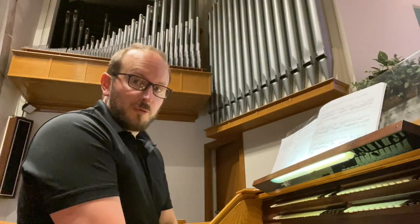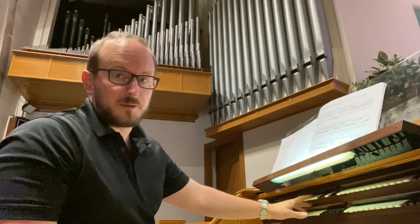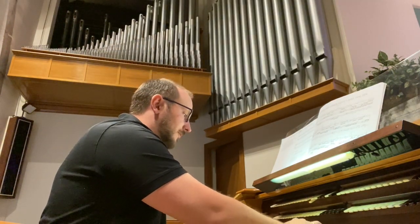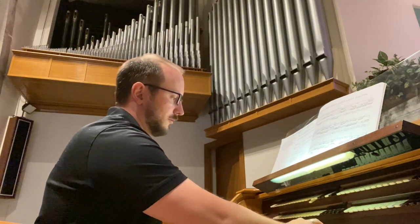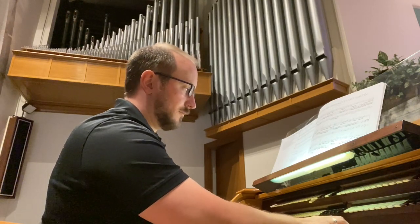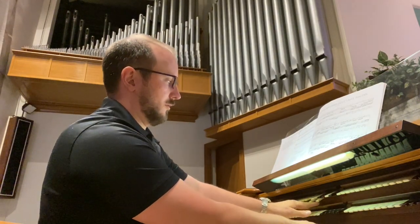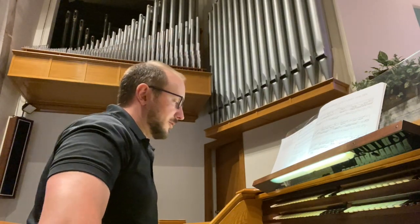One of the unusual features of this organ is an 8-foot English horn as the colorist reed in the swell, instead of an oboe. It's a very nice sound, and very unusual for instruments of this era.